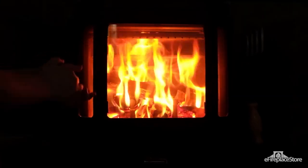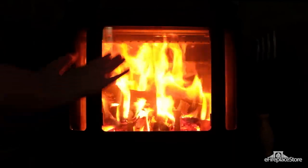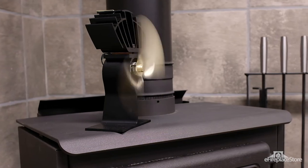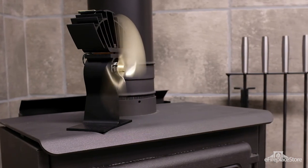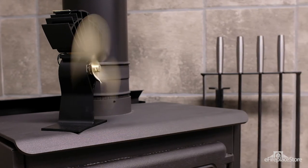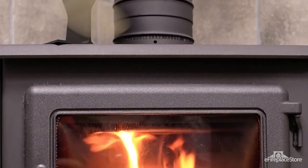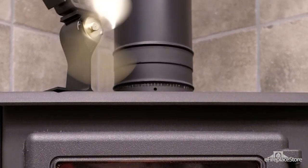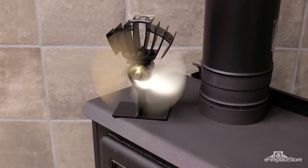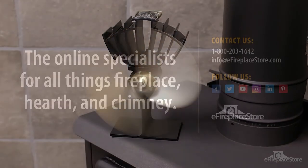As you can see, fans are essential for any wood stove owner looking to spread the warmth. Not only do they let you get the most out of your wood stove, but they're also easy to operate and maintain. Make a pact with yourself this winter and say: no more cold spots. Have a look at our selection of wood stove fans to help you heat your home more efficiently. If you find yourself with questions, our customer service staff is just a phone call or email away. And for more hearth-related information, visit us at eFireplaceStore.com where you can shop and continue to learn from our ever-growing library of articles, videos, and other guides. Thanks for watching.